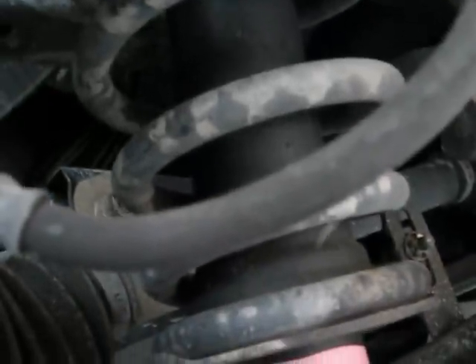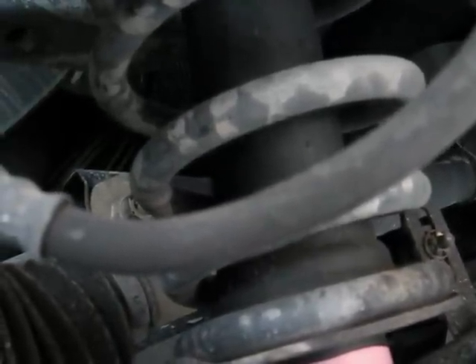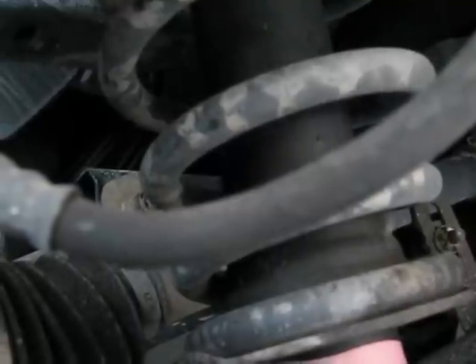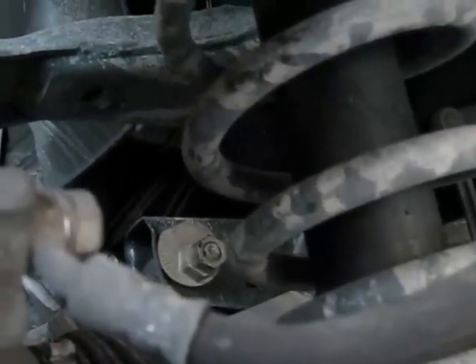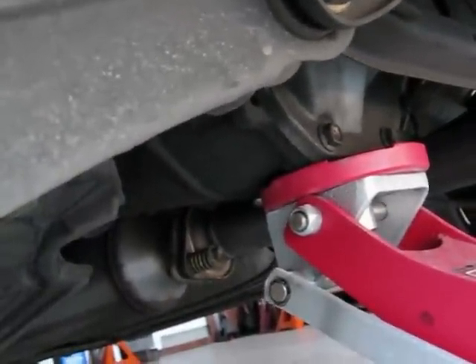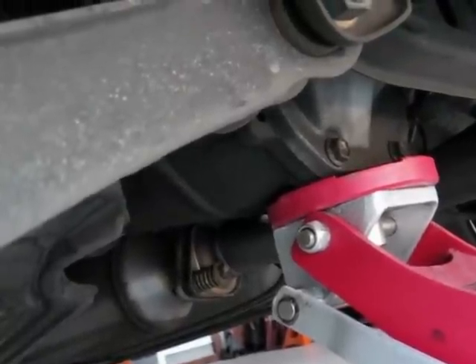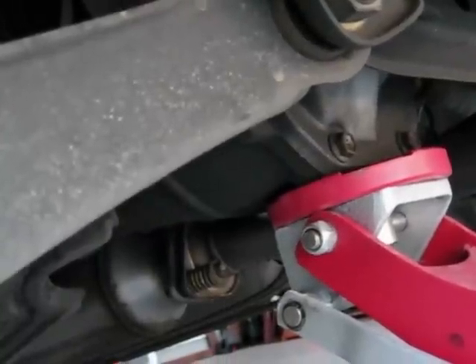I might leave the ride height alone or maybe drop it a little bit. I'm not really one for slamming a car right down, although my Corvette is pretty low — but that's really a track car, and it's low for handling, not for looks. You can see that the car is sitting nicely on the jack on the differential carrier. Let me get that other side off and then I'll show you how to let it down on jack stands.